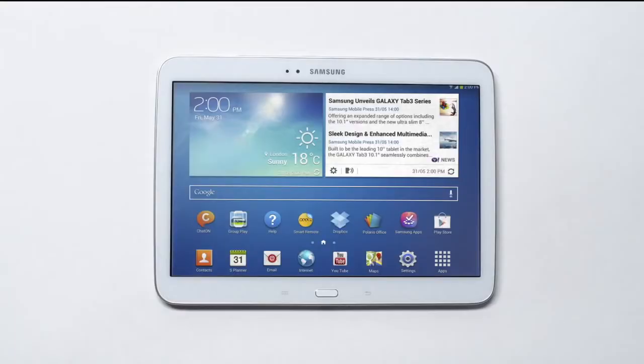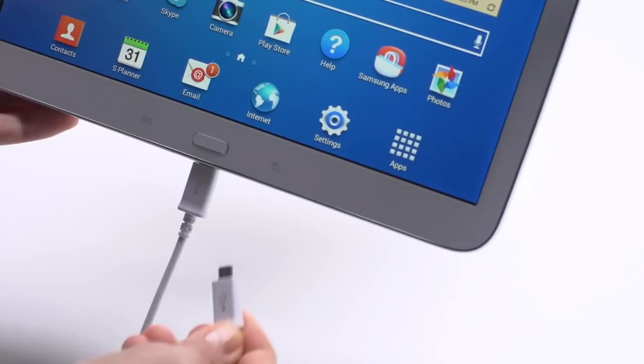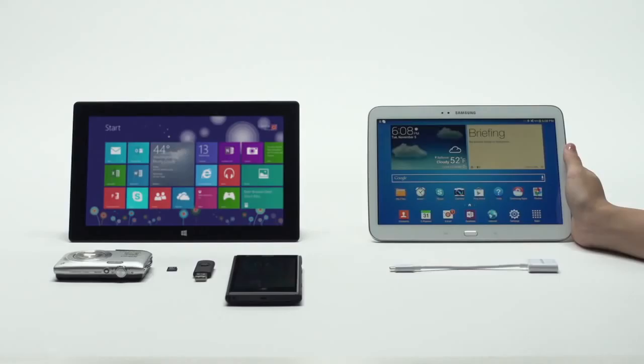The Galaxy Tab 3 10.1 has one micro USB port to use for power and for connecting external devices, which, however, requires the purchase of additional connectors.